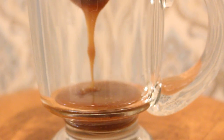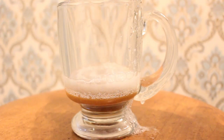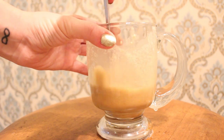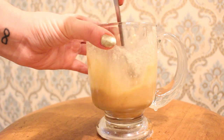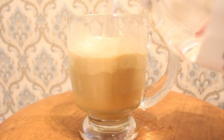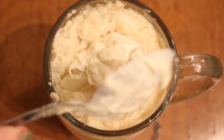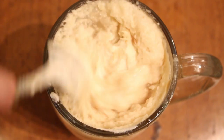In your glass, take two tablespoons of your mixture that we made and a little bit of the cream soda and just mix your ingredients until everything's combined. Once that's all mixed together, add the rest of your cream soda, leaving a little bit of space at the top to add some of your cream. Just take your whipped cream and place it on the top to create a foam.